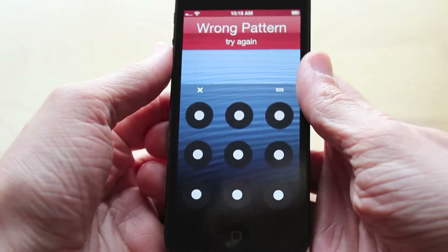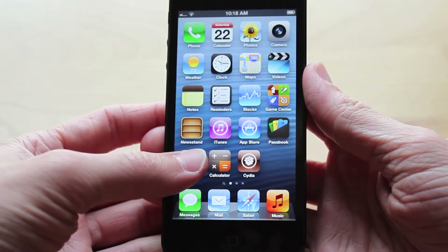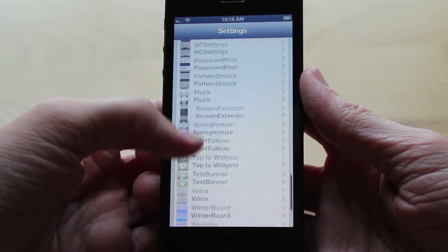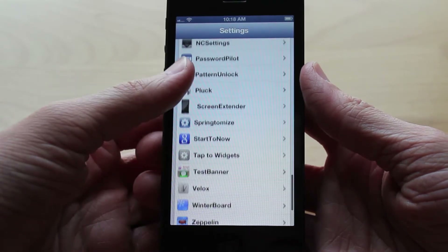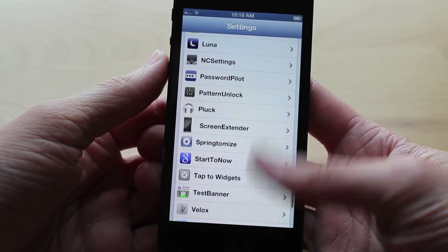Now I have my pattern set up as kind of a backwards L when you slide to the right, but you can set it up however you wish. And you can see that if you do draw the wrong pattern, your dots will flash red, and your status bar at the top of your screen will also turn red, telling you that you entered the wrong passcode. So I'm going to go ahead and actually enter the right passcode now so we can head over to Settings.